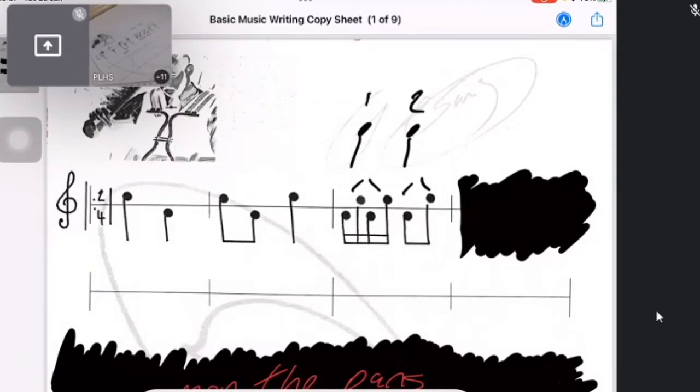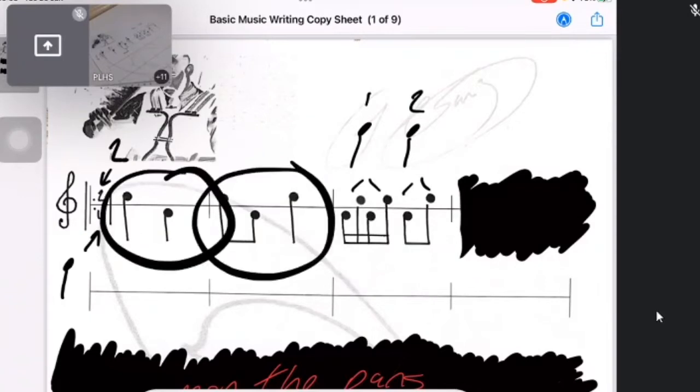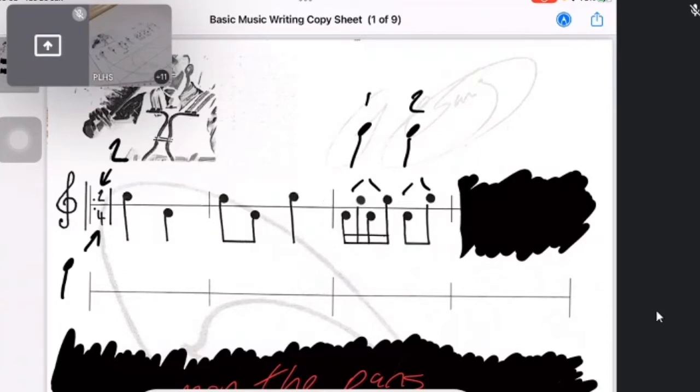Remember: everything in every bar needs to equal two crotchets, or there are two beats per bar and every beat is equal to a crotchet. The four in the time signature tells us it's a quarter note. So every single bar — there's a bar, there's a bar, there's a bar — every single one of them needs to equal a crotchet's worth per beat.